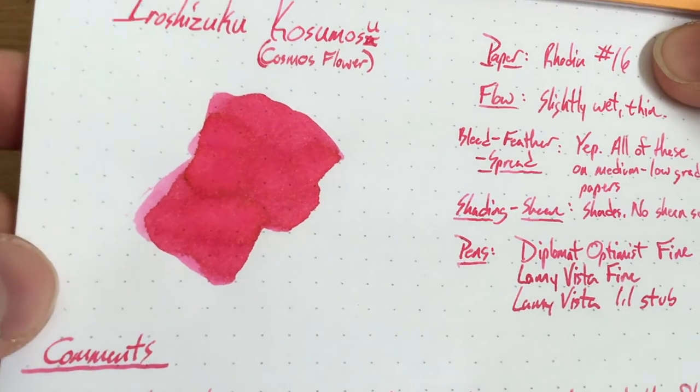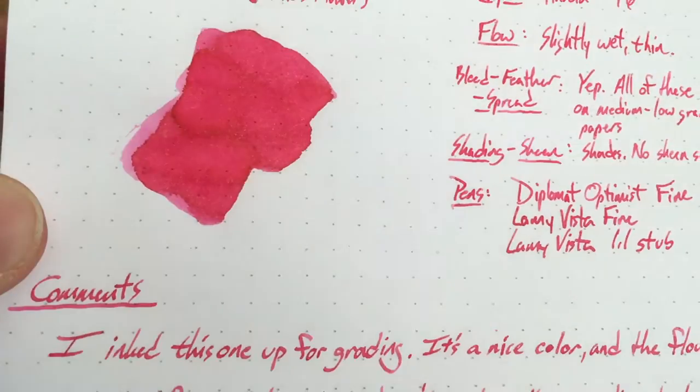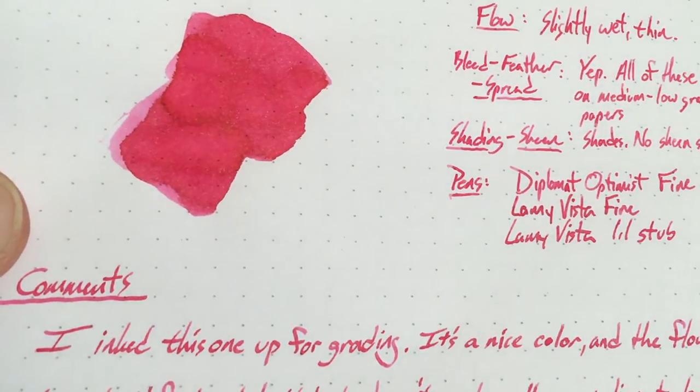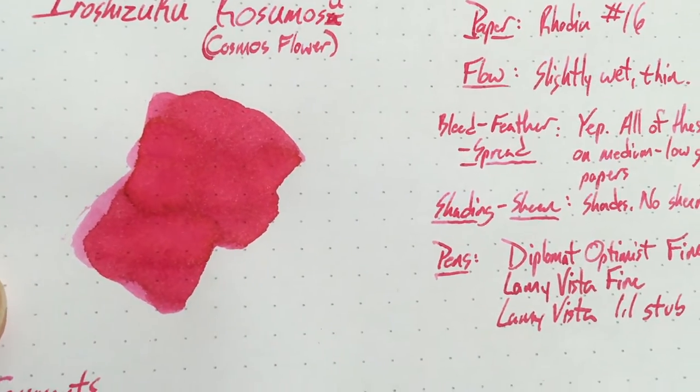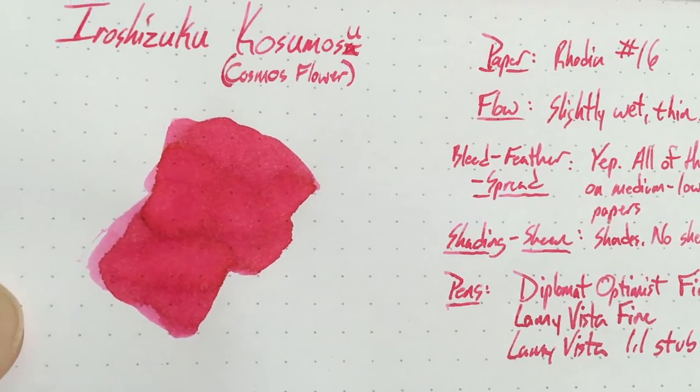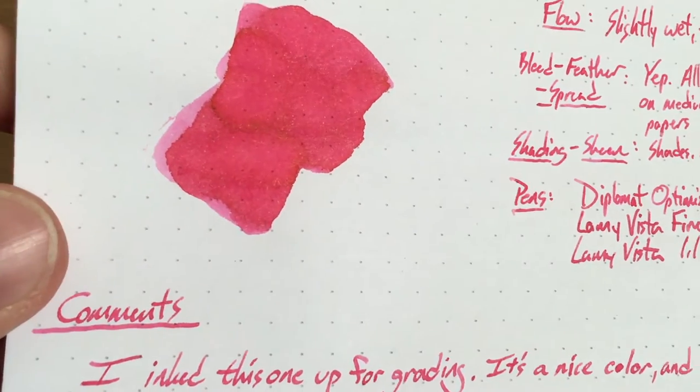This is a really pretty pink ink. If you're really into pink inks, this is a cool pink ink. It's maybe not quite up there with Montblanc's pink ink, which you might still be able to get your hands on — I can't remember if that one's a limited edition or not. But this is quite a nice color. It's kind of a gentle, flowery pink.